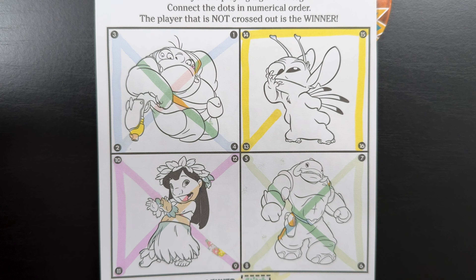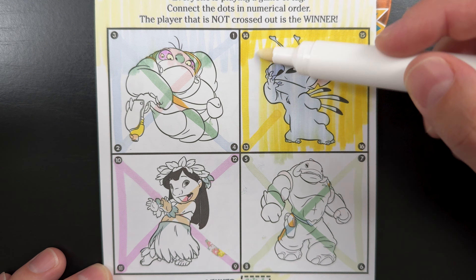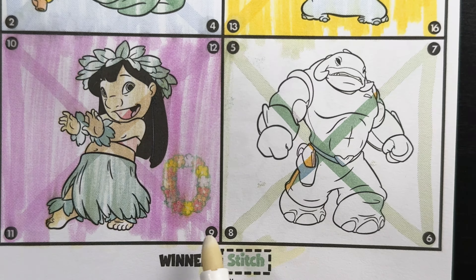Now, let's find that hidden lei. There it is! It was hiding over by Lilo.